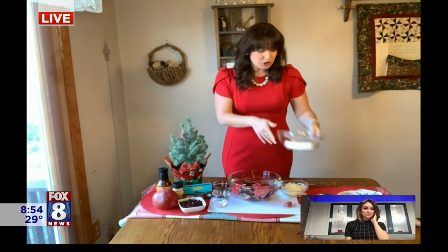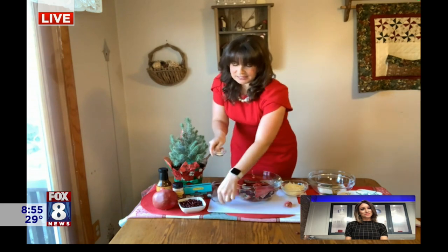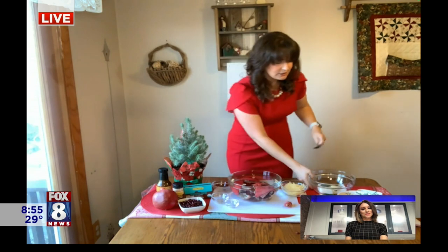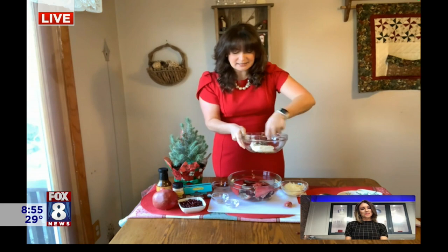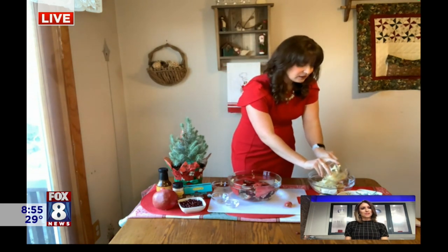To make your dip, you're going to take eight ounces of cream cheese. You're going to add two tablespoons of minced fresh rosemary, one teaspoon of Worcestershire sauce, and a half teaspoon of garlic powder, and mix that until it's well combined. Then, after you nicely mix it, add in four ounces of shredded aged white cheddar cheese. It smells so good — I wish you could be here.